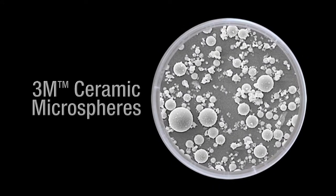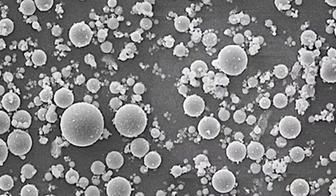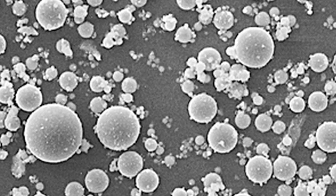Unlike irregular shaped fillers that trap dirt beneath jagged particles, 3M brand ceramic microspheres make paints more easily washable. This is due in large part to their unique spherical shape, which also allows them to pack tightly and evenly space pigments.